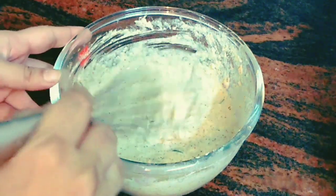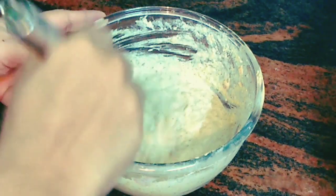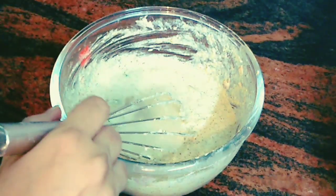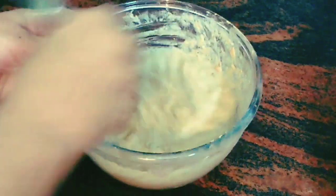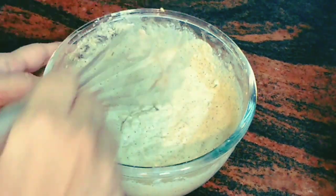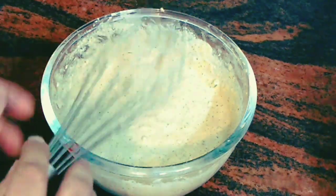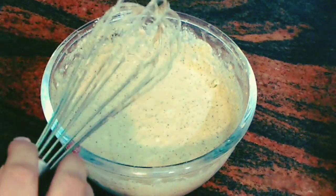It's been almost 15 minutes and as you can see the batter is still a little thick, so we can add a bit more water before we start preparing the dosa. Just add a little more water and see if it comes to a better consistency. We've mixed in the water and the consistency looks okay. Because we have oats and sattu in the batter it will be a little thicker since they tend to double in size.